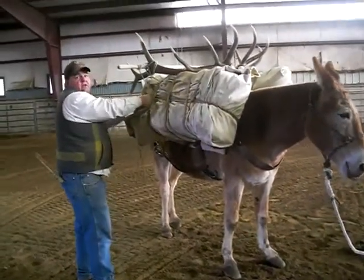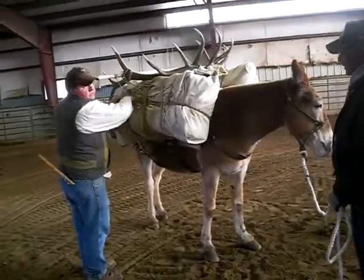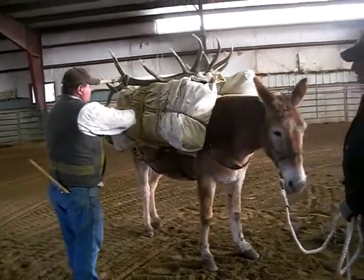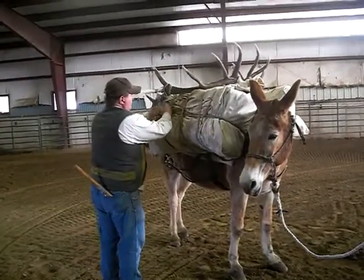What do I have to undo to get my load off this mule? Two front knots. My two sling rope knots is all I need. I don't even have to worry about getting the antlers off first, because if those come off, guess what? The antlers are going to come off because that's where they're attached to.